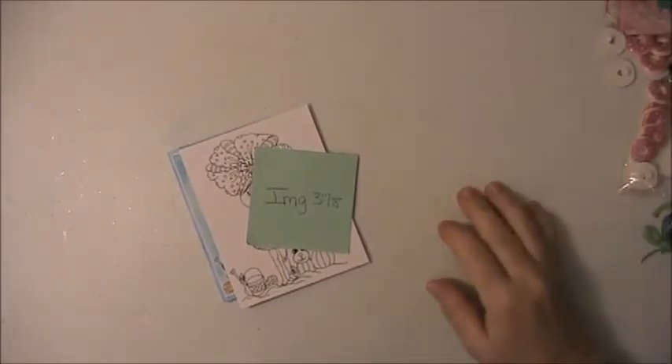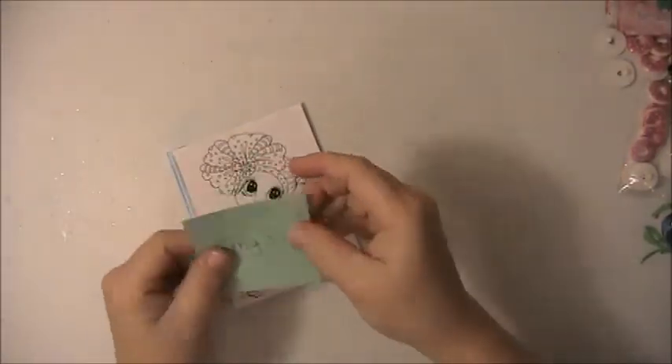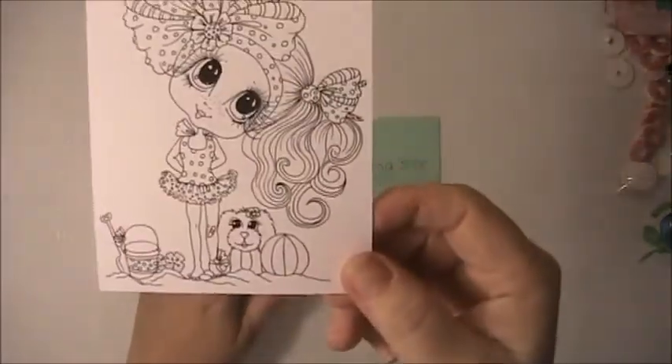Hi everyone, this is Lisa here, and I'm here with my Besties Design Team project for May the 10th, 2018. I used image number 378. I made a couple of cards, and this is the image.